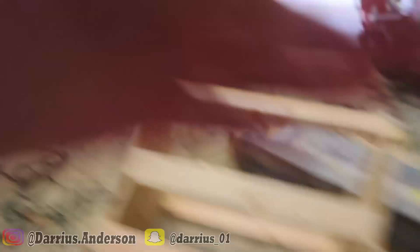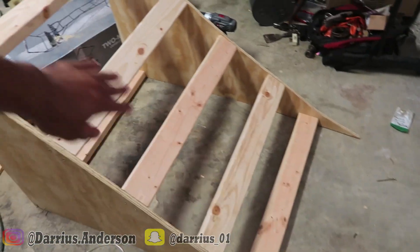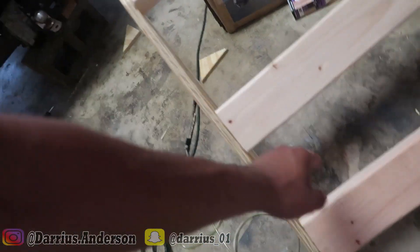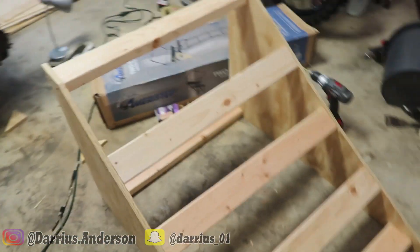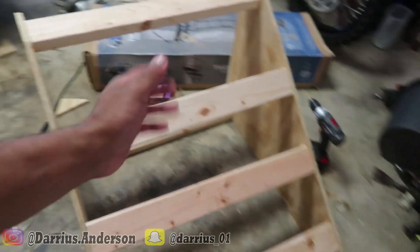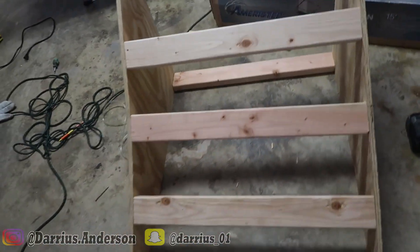Right now I can't even explain how hot it is in this garage and how bad I'm sweating. I am done — well, I'm not totally done, but I'm done with the majority of the frame. I just have to put the piece of plywood on top and attach it to the braces in the middle, and then I will officially be a hundred percent done and complete with this project. So far, I hope you guys understood how to build the ramp, and I really do think it turned out pretty well.